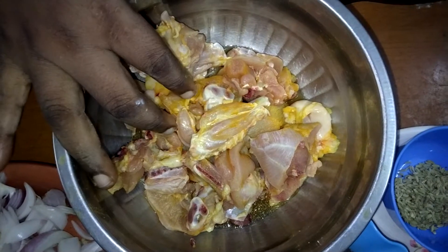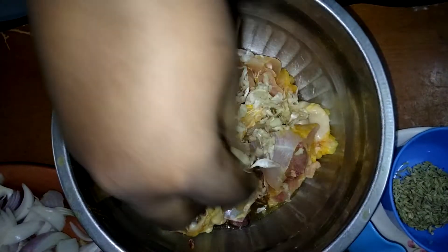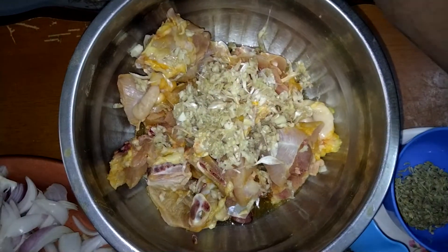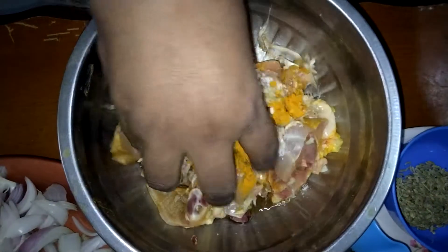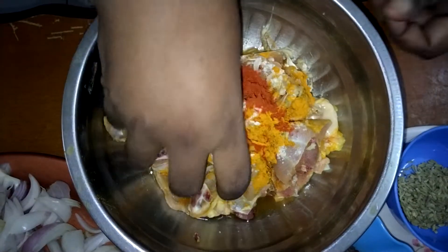First, put half kg chicken. Then put ginger garlic paste. Put a little salt and half a teaspoon of chili. Marinate for 15 minutes.